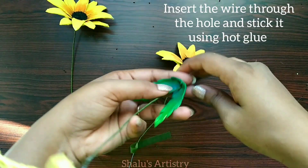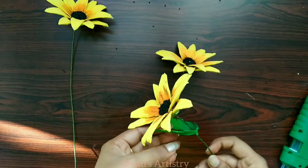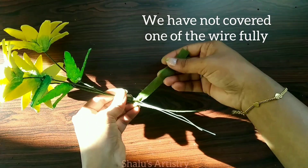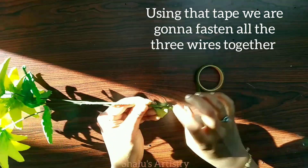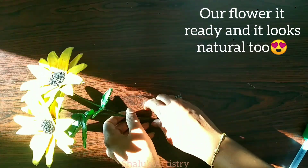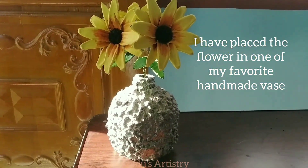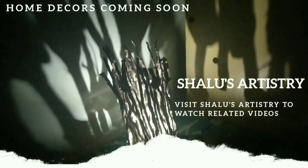You can keep the glue gun to the bottom. We will take the dry leaves and finish the leaves. Use the green tape to make sure it is fully finished. You can use the flower in the back. Please like and share with your friends, and subscribe to Shaloo's Artistry.